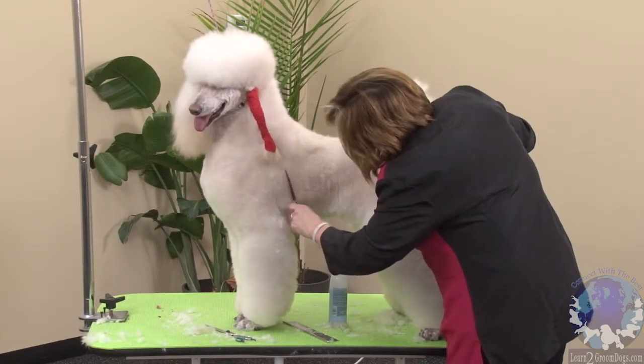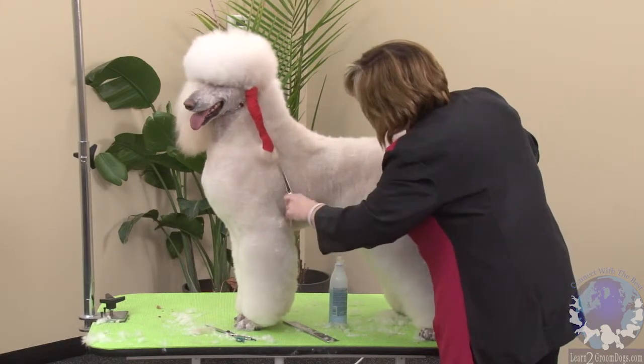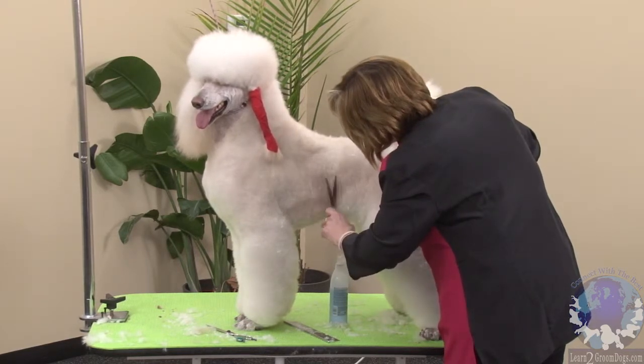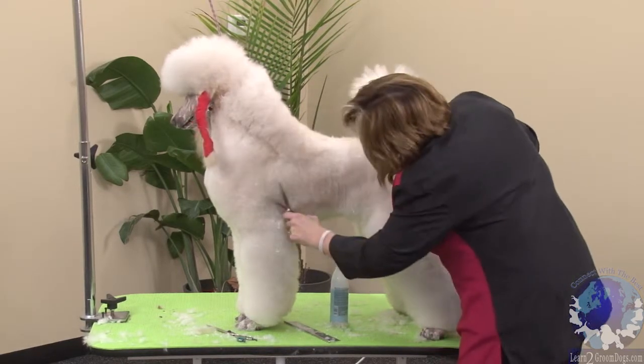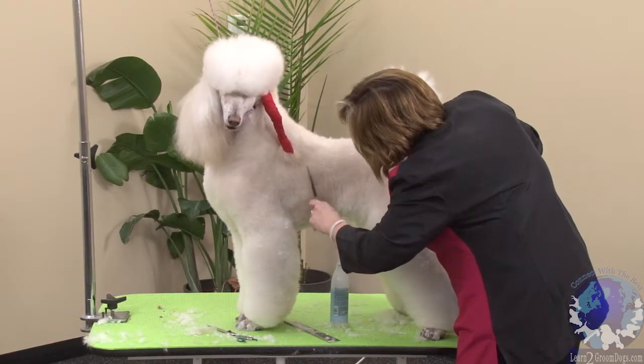I'll take my curves with my ribcage so I don't make them slab-sided. Slab-sided means that you don't see any spring of rib at all — he would almost look like a puppy and would not have any ribs.